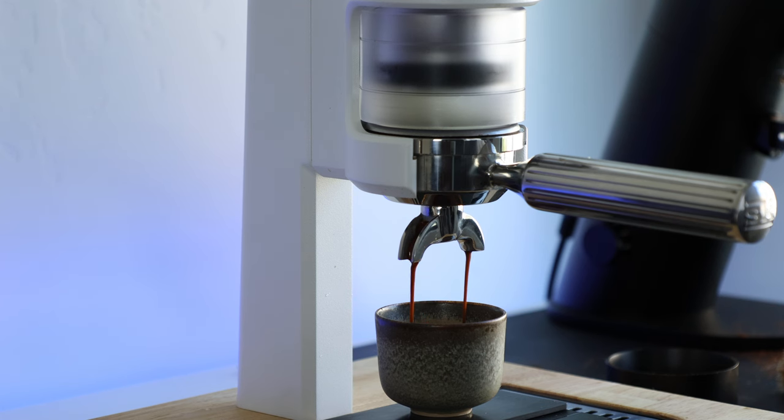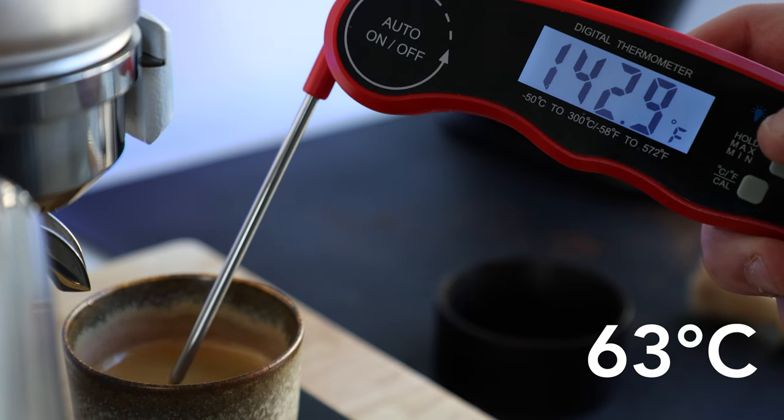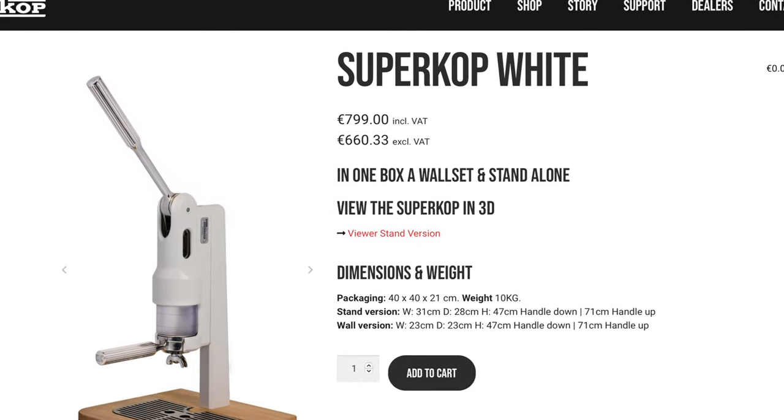Also, if you like your shots hot or scalding, you may want to look elsewhere. Even fully preheated and multiple shots deep, the Supercop seems to struggle getting above 145 degrees. And the final point — it's the price tag. The unit itself is 660 euros, which as of today is equal to the dollar, and another 100 for shipping, landing just short of $800, making the Supercop the most expensive manual machine that I'm currently aware of.